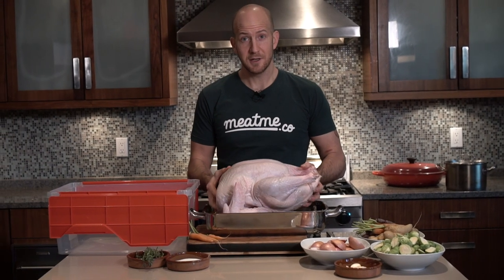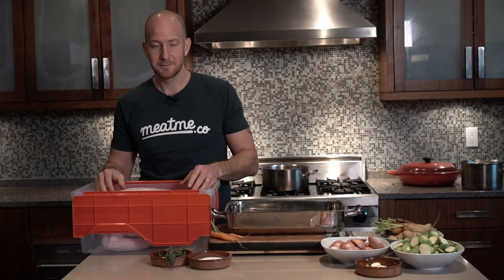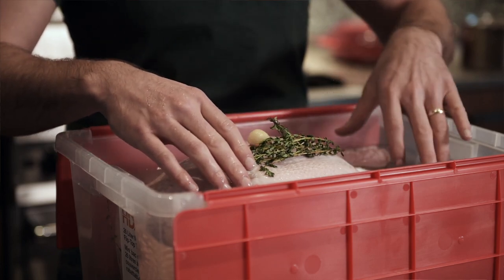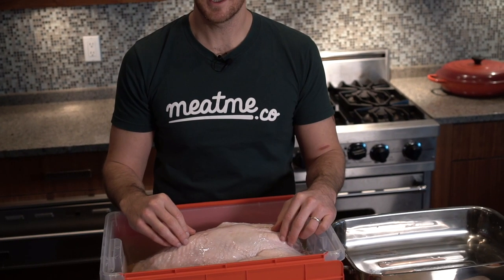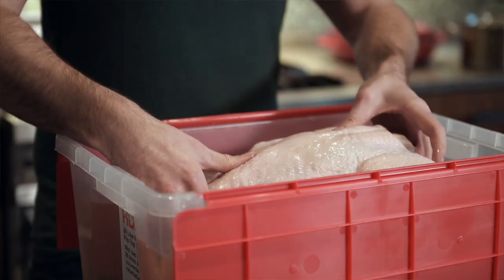Take your turkey and place it in the container. Make sure the cold brine covers the turkey. If your container is a little too small and the breasts are above the water, don't be shy to flip it around — it's the breast you really want to brine. What happens is osmosis: the salinity from the brine gets pulled into the middle of the turkey, giving you a very even salt level all the way through.